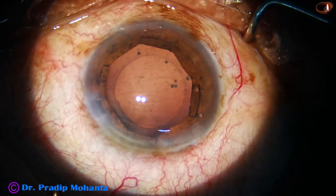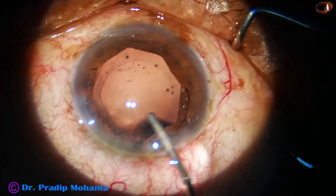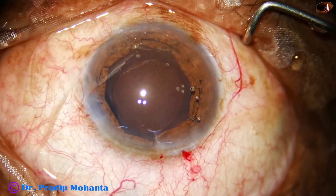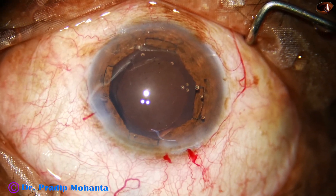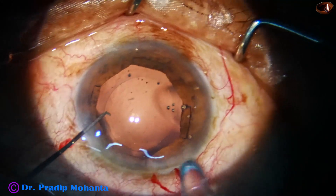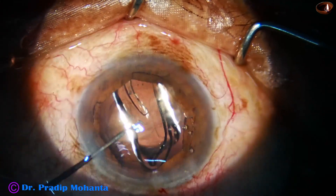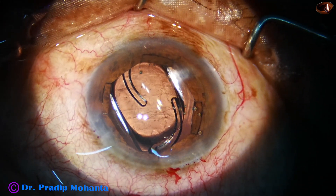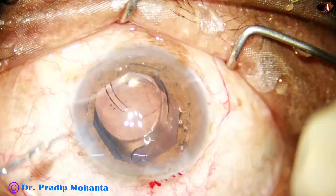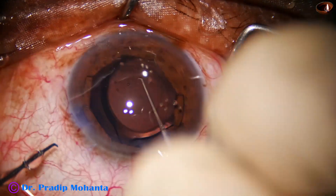Now we are going to implant an intraocular lens. Viscoelastic is used to fill up the anterior chamber and the capsular bag. The main wound is enlarged a little bit — just by one cut — so that delivery of the intraocular lens is effortless and the lens doesn't get stuck at the wound. This is a nice hydrophobic lens. The lens goes in the capsular bag. We place the lens so we can go behind it and remove the visco. Haptics are placed 90 degrees away from the main wound.